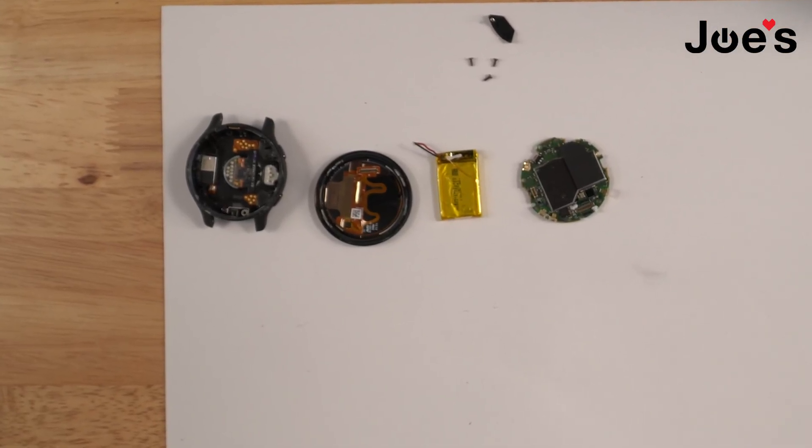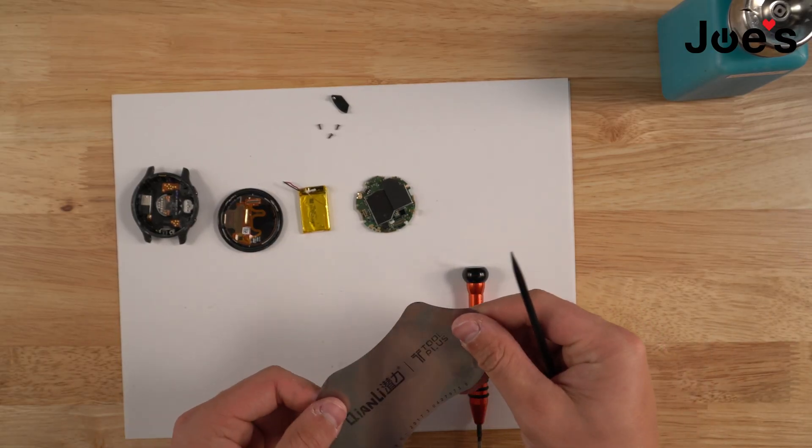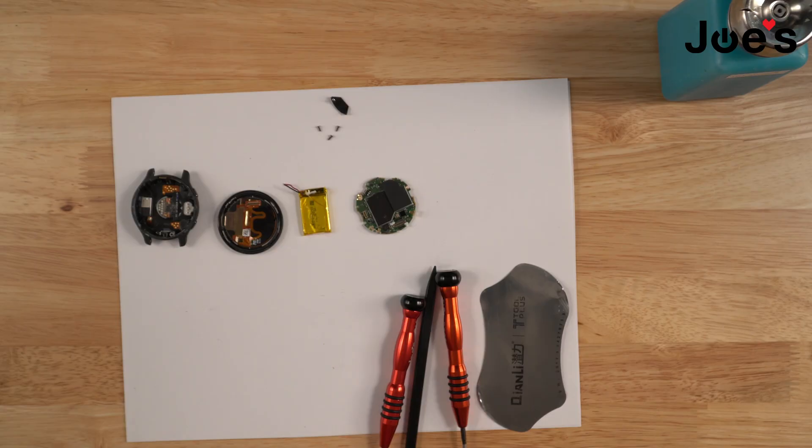All the tools that you saw in this video will be linked down below, like this Joe's GE Phillips, this pry tool, this black plastic spudger, as well as this Joe's GE flathead. You'll also need some alcohol, a soldering iron, and a heat gun.